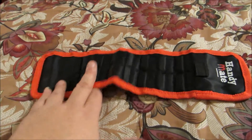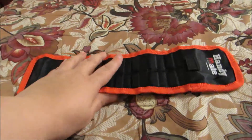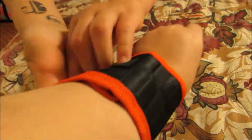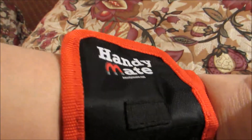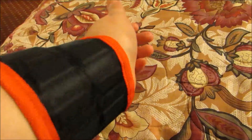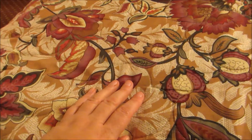My daughter's going to come and put this on my wrist so you can see how it works. And it's that easy — and as you can see, there's the HandyMate symbol. It's very easy. You just put your bolts, screws, even paper clips if you want to use this in your office.